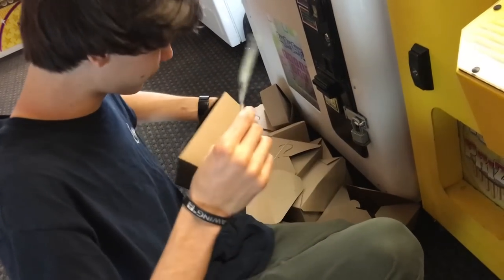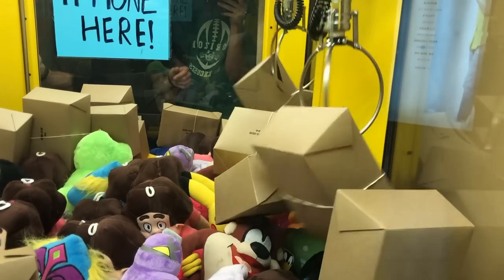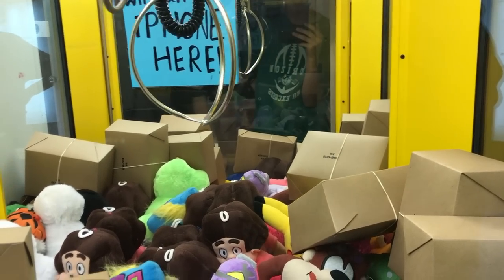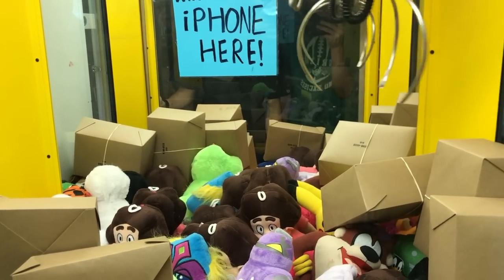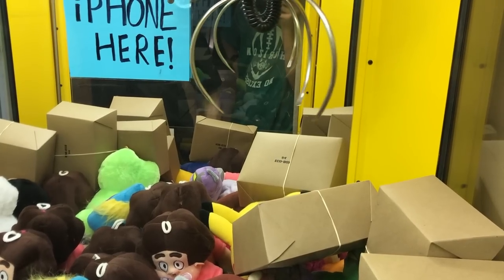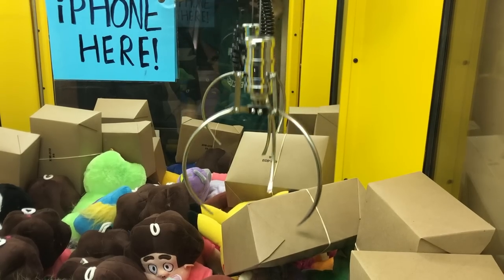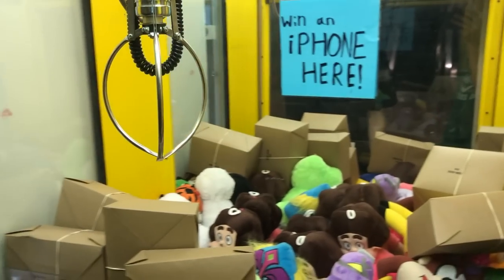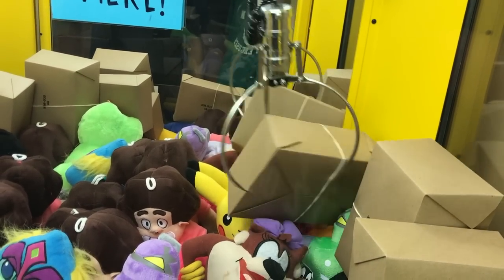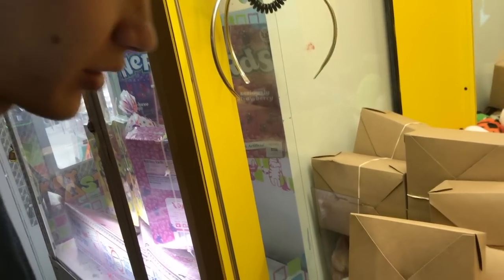Heck yeah, another two bucks. I'm just gonna go for this one and see if it moves anything. There we go, it's in the box — come on, yep! Oh my gosh, are you kidding me? Sometimes this claw is so weird. Sitting in one that might have the chance of opening up — let's see. Are you kidding me? Let's see if it picks it up at all — it looks heavy. Hopefully we'll be able to notice. Are you kidding me?